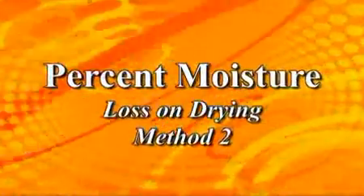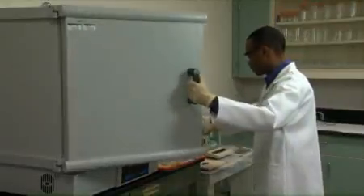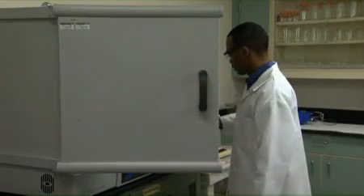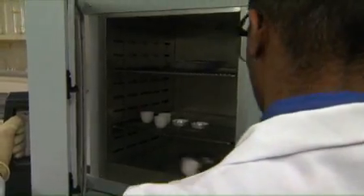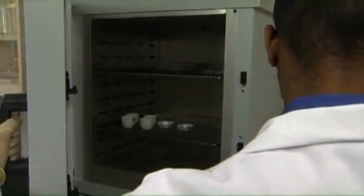This is the video presentation of Percent Moisture Analytical Services Method Number Two. Percent Moisture, often referred to as loss on drying, is a proximate analysis test that gravimetrically determines the moisture content of a sample by drying it in a convection oven or forced air oven.